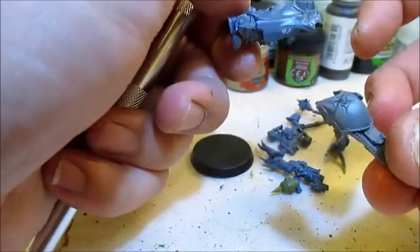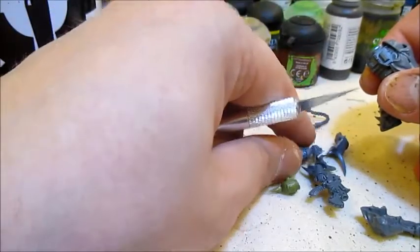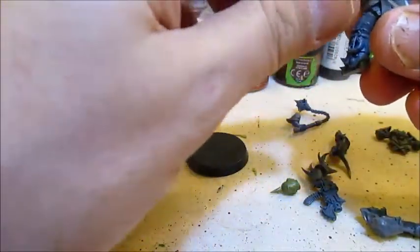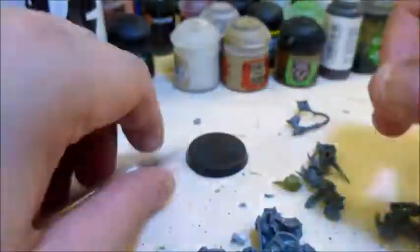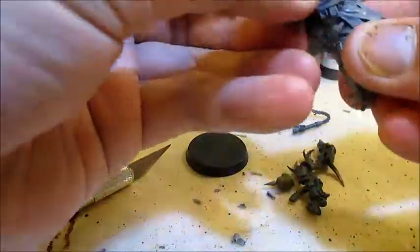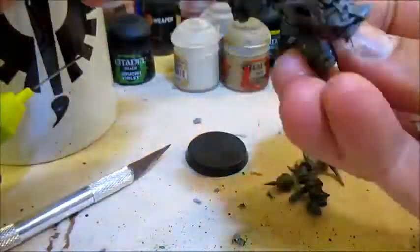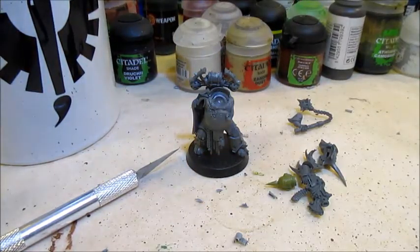Just the body and the core arms — so these two cuts. We'll add the backpack as well right away. And once that is dry, we'll start looking at the arms.